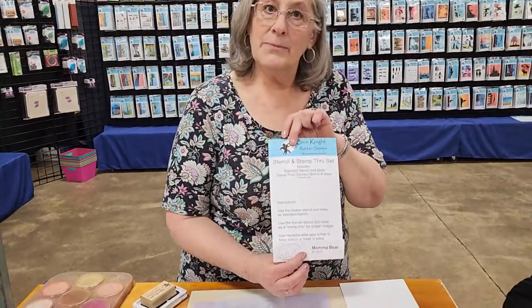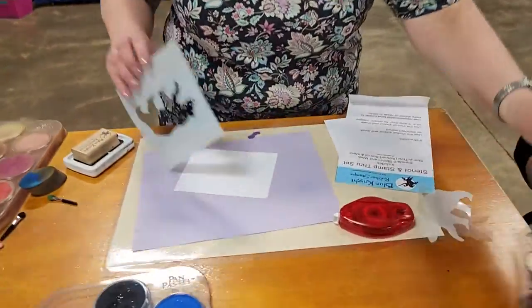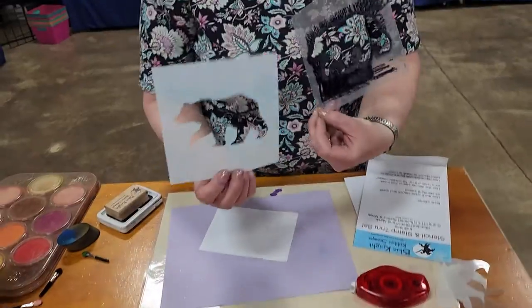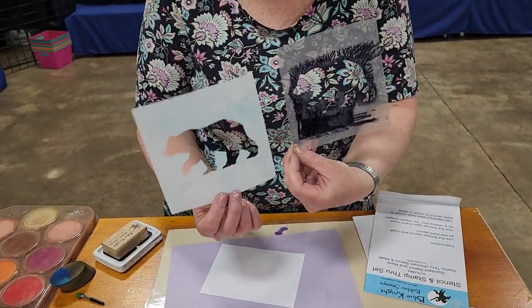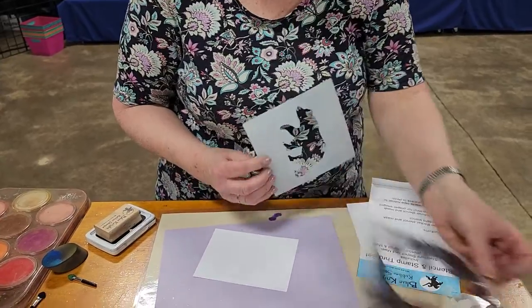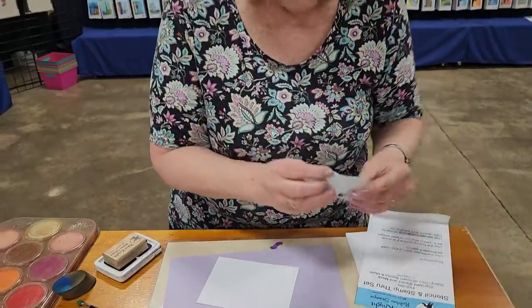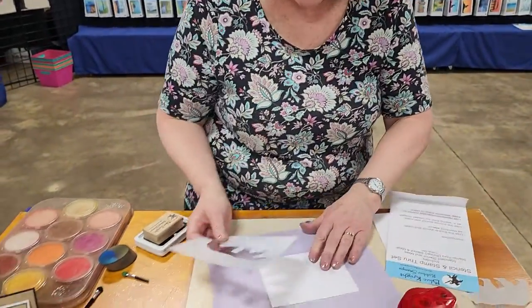Okay, so every stencil comes with instructions and it comes with four pieces. It's been used so it's a little messy. We have the bare stencil here, a thick color-through stencil, a thin stamp-through stencil, and it comes with the masks — thin and thick as well. So we're going to start with the thick one.